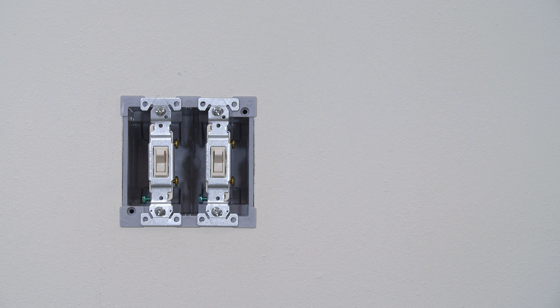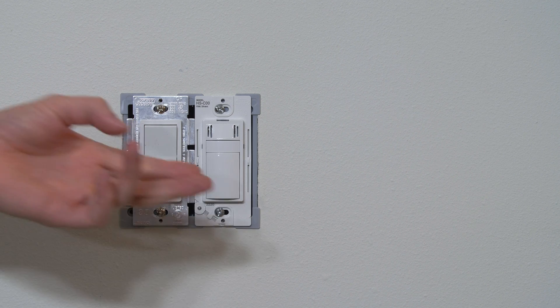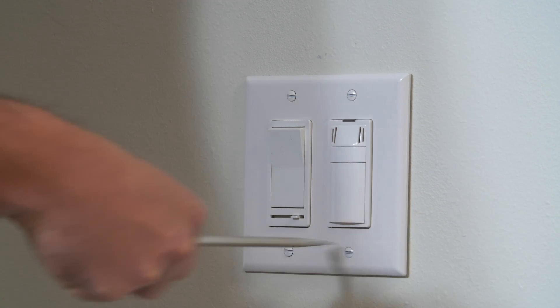Maybe you already have a double gang electrical box with two simple toggle switches and you want to upgrade to fit do-stop's humidity sensing switch and a dimmer control. All you have to do is buy a new decor style faceplate for a couple of bucks and you can use a new switch no problem.